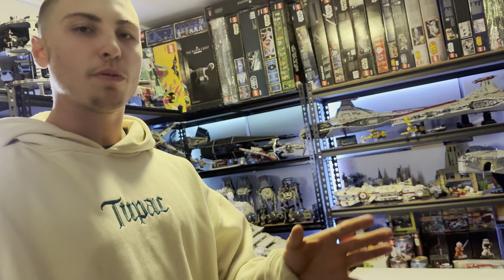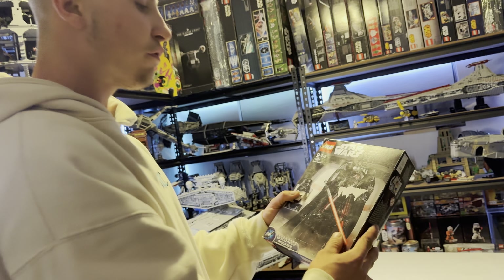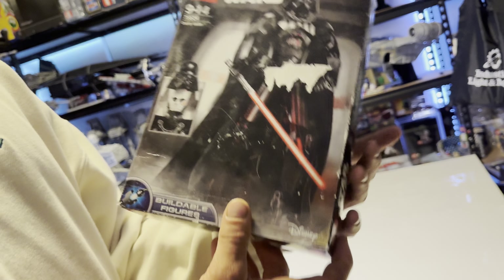The last ever buildable figure is 75534 Darth Vader — the last one we're going to be looking at and probably the last Darth Vader buildable figure we'll ever see. That's it for this video — over 30 buildable figures. If you want to get the entire collection including the 2-in-1 super packs and all the exclusives from 2015 to 2018, you're probably going to be spending around $5,000. Thank you so much for watching — comment below which year was best for you and stay tuned for more videos like this.